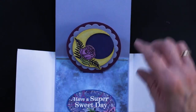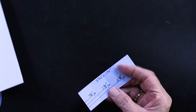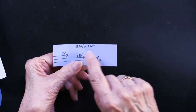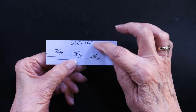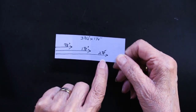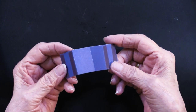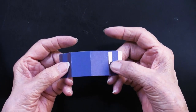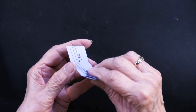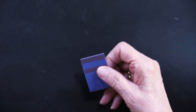Let me show you how Teresa did that fun little pop-up piece. Here is the mechanism — are you impressed? It's a piece of card stock that is three and three quarters inches wide by one and a half inches tall, scored in three places: seven eighths, one and seven eighths, and two and seven eighths. Then you add the extra sticky tape on the outside edge and against the score line. Fold it in half, fold it again, and fold it again.